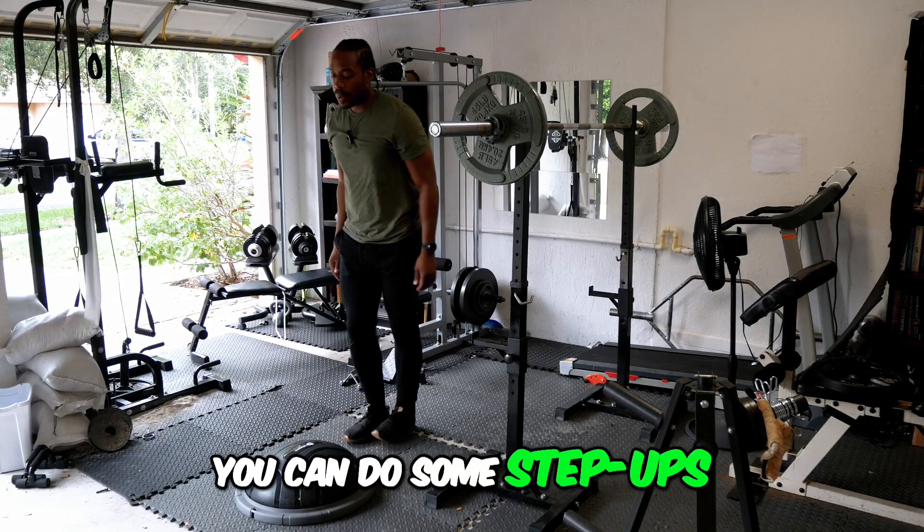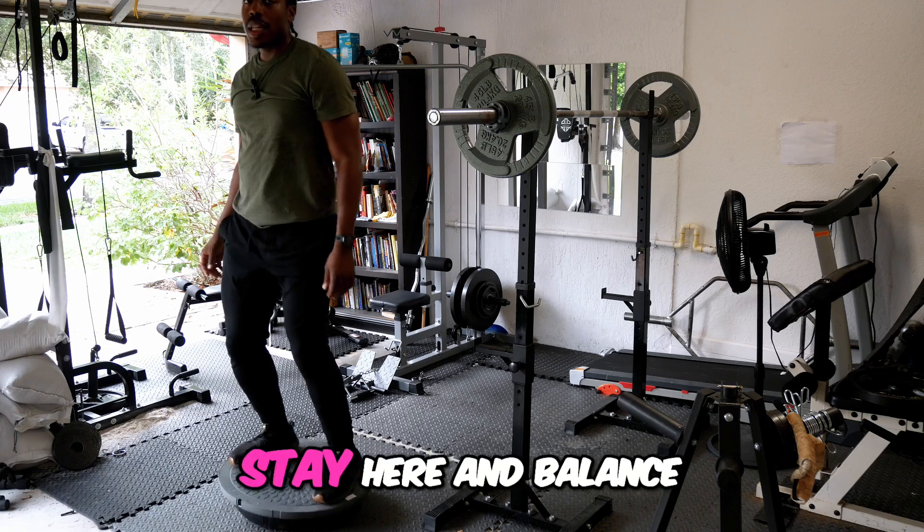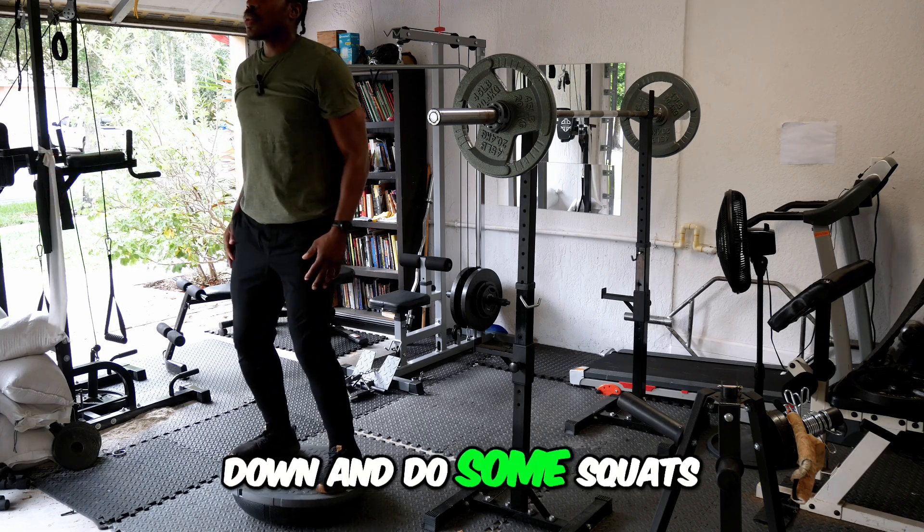You can do some step-ups, get some balance, and you can just stay here and balance. Or you can go down and do some squats.